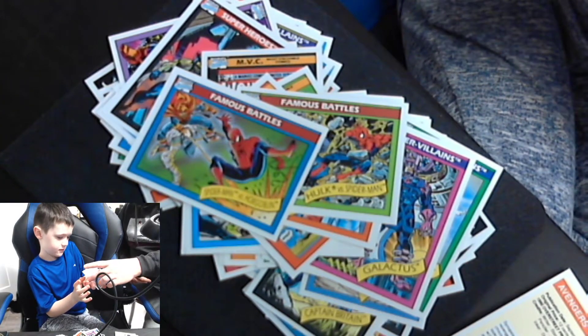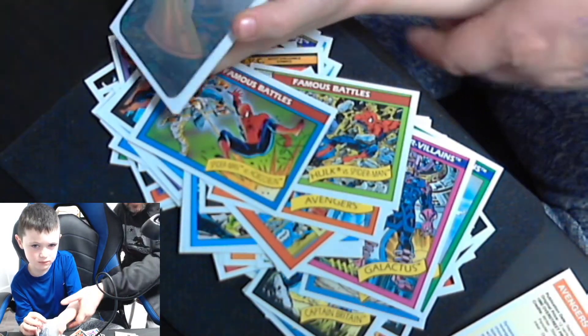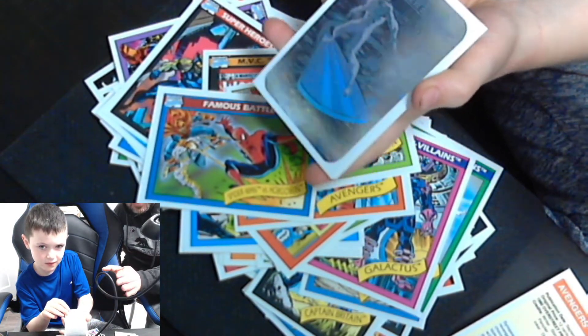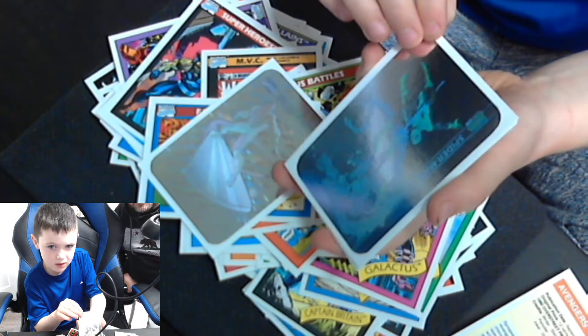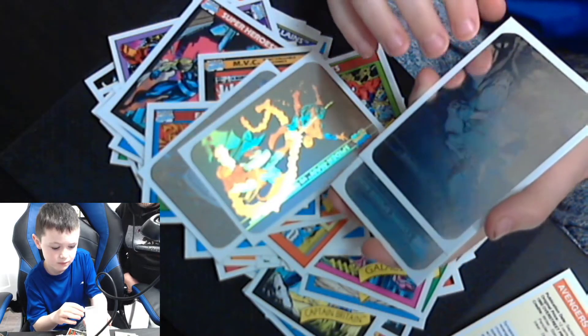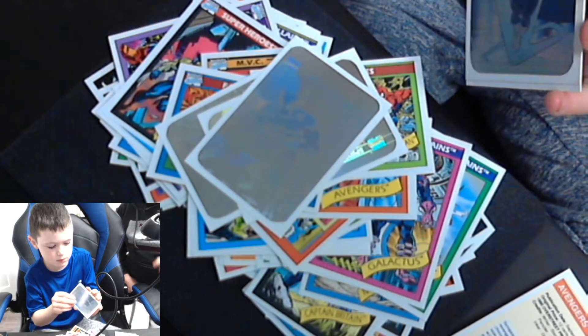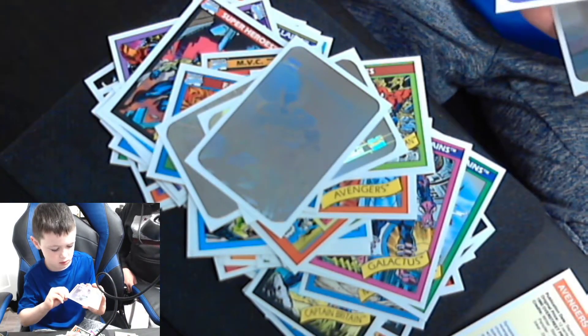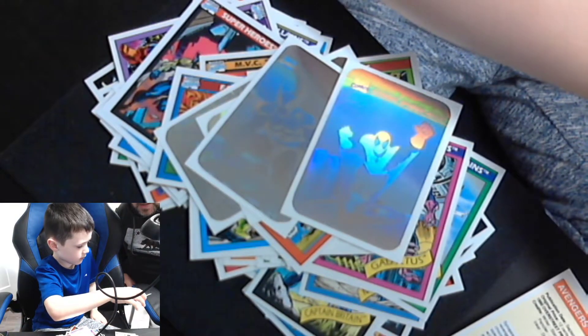Tate wants to show you the holograms again — he's going to be very careful with the corners. Show the camera over here. If you tilt them side to side it shows how they sparkle. That's the Silver Surfer, that's Spider-Man, that's Wolverine — upside down. There you go, that's Wolverine. And Spider-Man — get him over here so people can see him. There's Spider-Man. And you see this one — Magneto.